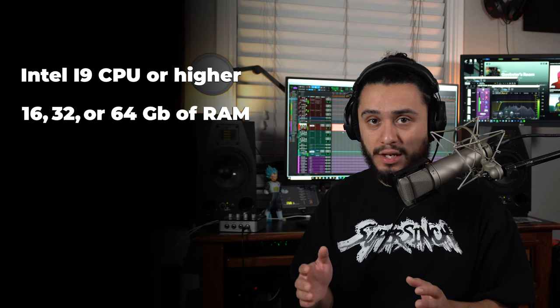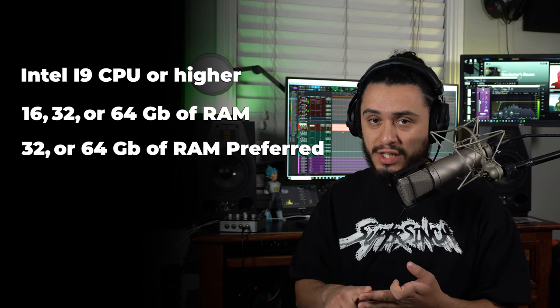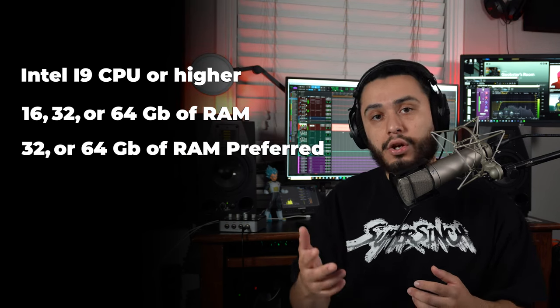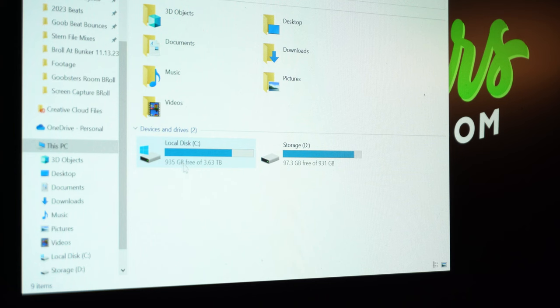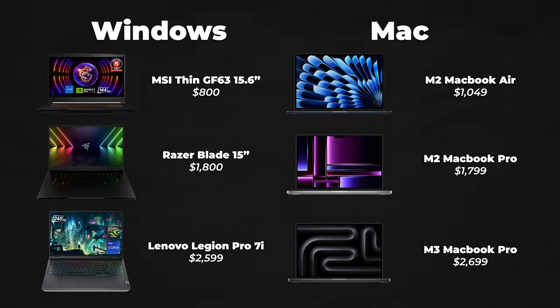For the best performance, I recommend computers with an Intel i9 CPU or higher. 16, 32, or 64 gigabytes of RAM is also recommended — aim for 32 or 64 so you don't need to upgrade as soon. Also have at least one terabyte of internal SSD storage to save all your files when making music. If you want an even crazier setup, feel free to go as high as you want. Here's a list of the higher-end computers I would recommend.